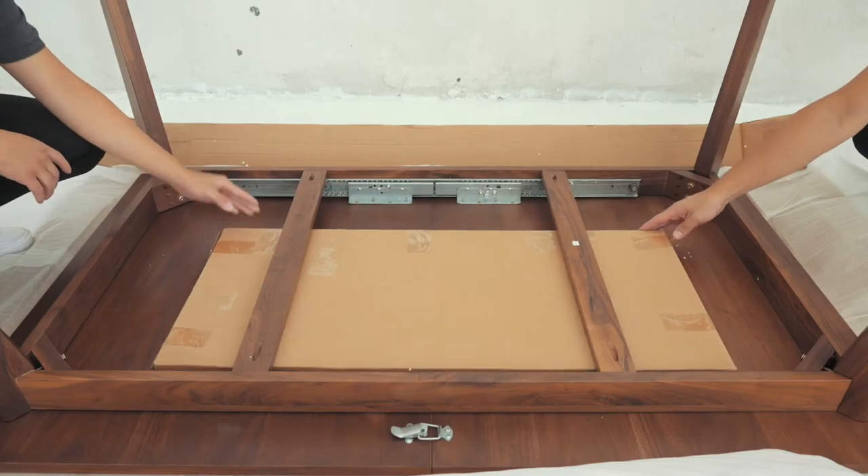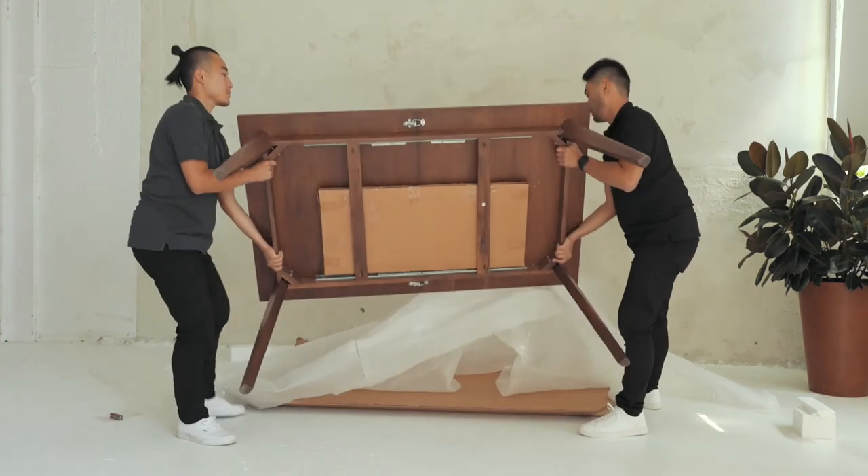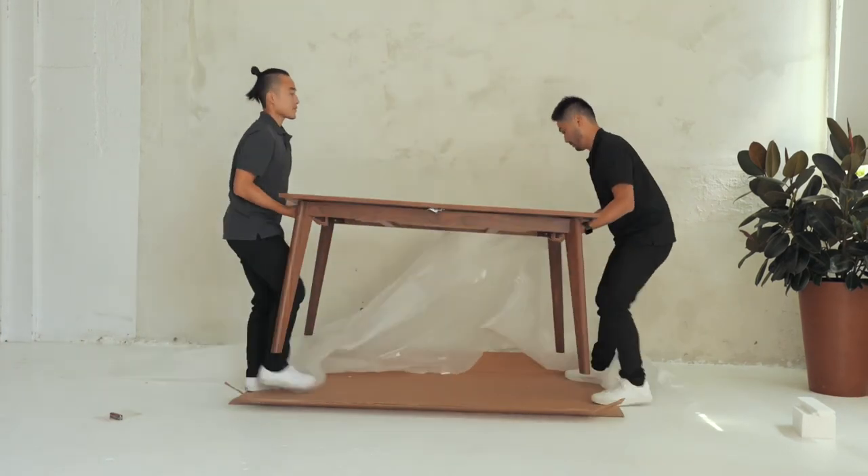Slide the middle piece to the side and slowly flip the table sideways. Next, you each will grab 2 legs and flip the table entirely over onto its feet.